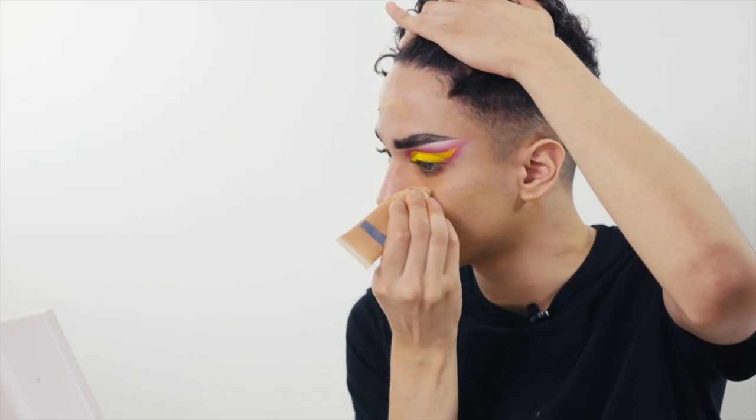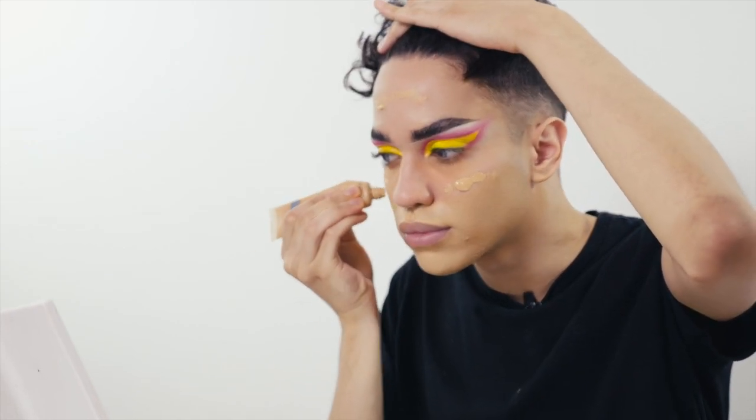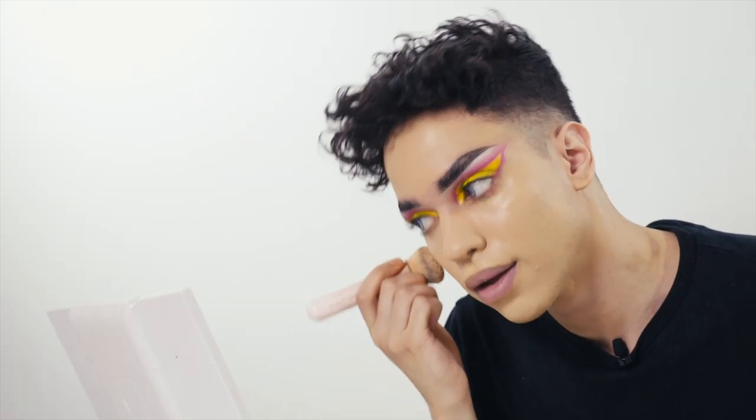Now we can move on to foundation. I'm going to use a cream foundation for the lower half of my face because it has more coverage and that's where I need more coverage. The rest of my face I'm going to use a liquid, which is not as full coverage, because I don't need that much coverage there. I'm also going to use a foundation brush because these are more dense and don't soak up as much product as a sponge. Make sure to blend down your neck, otherwise it looks like you're just wearing a mask. When using a foundation brush, do buffing motions and not smearing, or you'll end up with brush strokes all over your face.